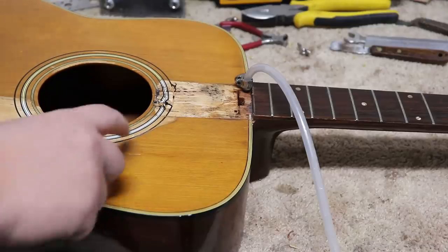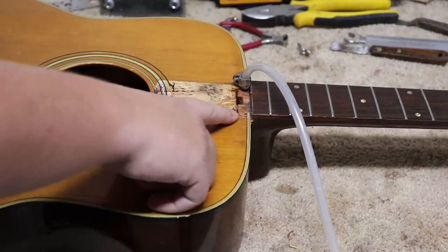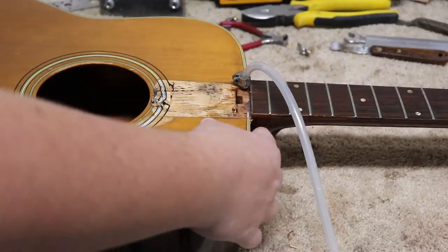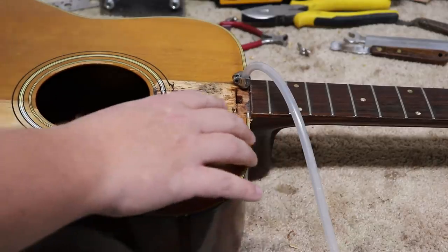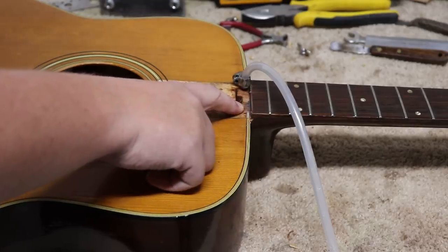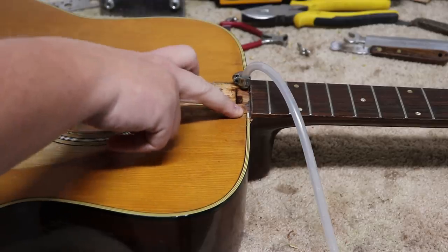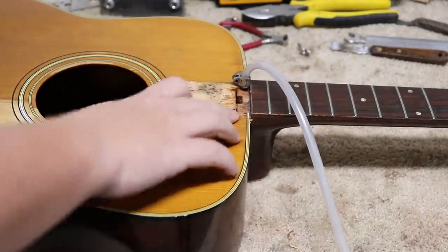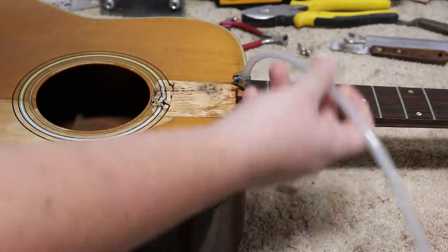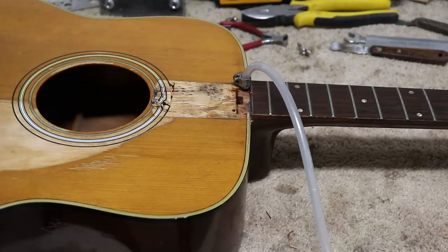Here's where we are so far. We got this portion of the fretboard loose from the body, then Jerry came over and helped me. We were trying to get the whole neck loose and we could not get it to even move, so we decided it was time to take this little piece off to get to the joint a little easier. Since we got it off, we put two little holes in on each side of the joint and now we're waiting for our steam to loosen up the glue.